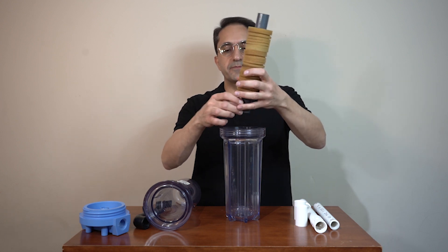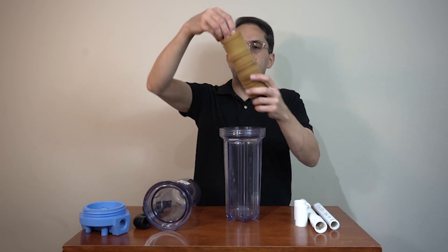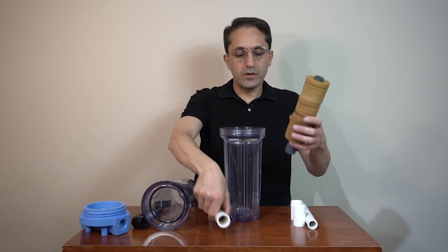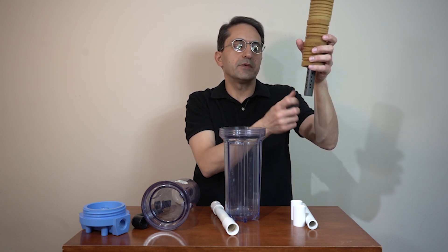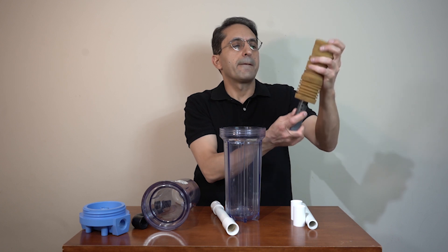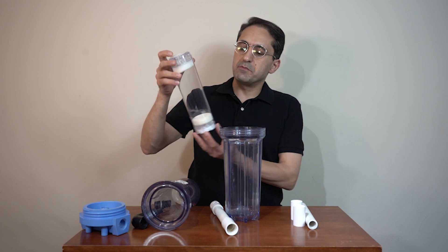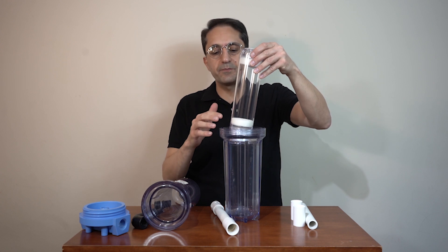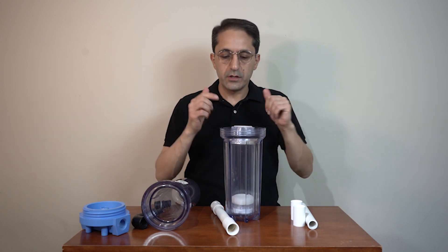This one is like a sponge filter that goes all the way. It's different from the first one — this has all the holes in the pipe itself, not in a coupling. That's one choice. Another choice is this ready-made housing, where you can fit it with any chemical filter media, put it inside, and voila, you can use it.